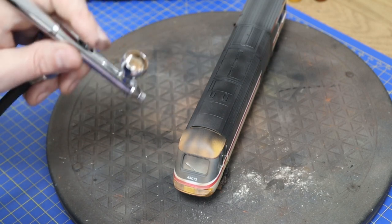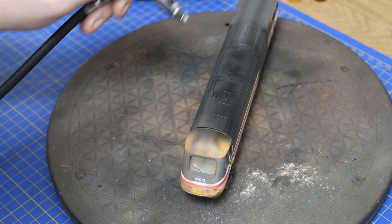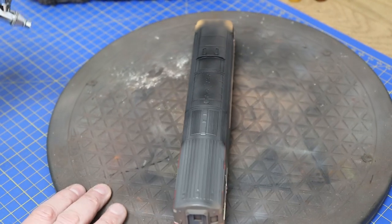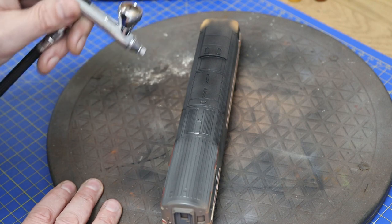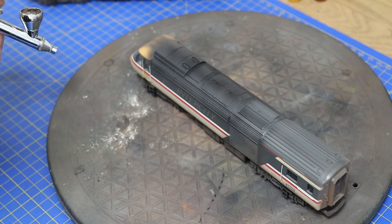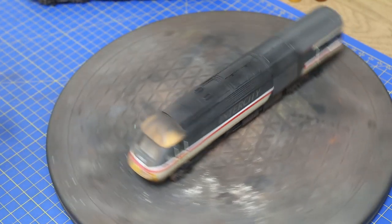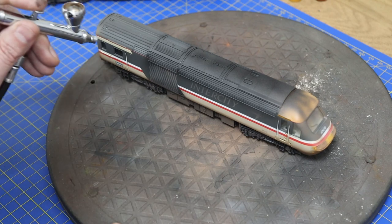To add more texture to the roofline — because that plain black is just too heavy — we're going to use the same shade of brown with very light passes just to put in some small marks to break the roofline up. We don't want to take away from the fact that it's going to be black and sooty, but just to make it a little less purely black.